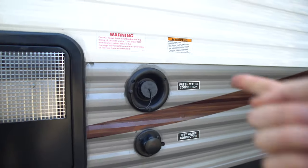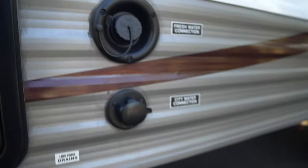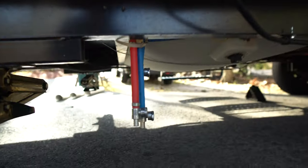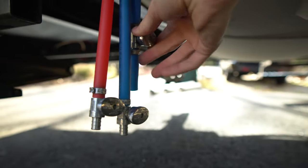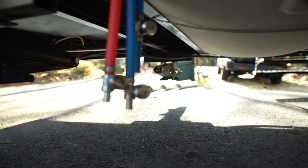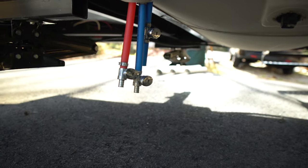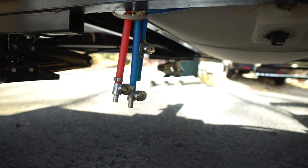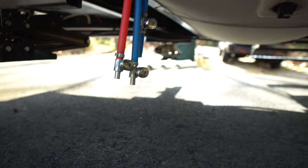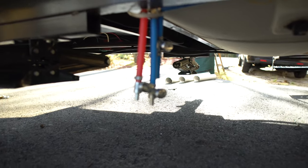Here you have your freshwater connection — you can open this up and put the hose right in there, and then your city water connects right there. Here are your low point drain valves. The one in the back drains the freshwater tank — if you just finished camping and want to empty your water so you're not carrying extra weight on the way home, open this lever. Just keep in mind it takes hours to drain if your fresh water is filled.